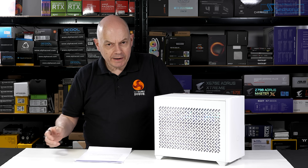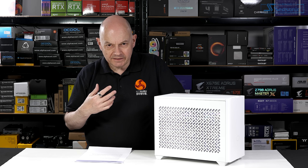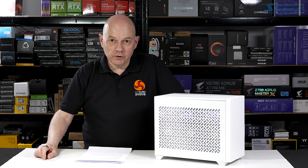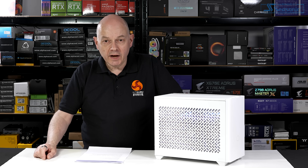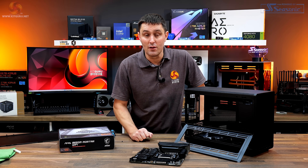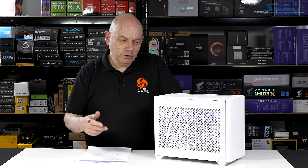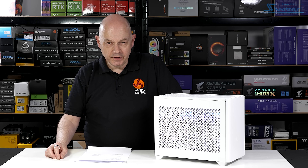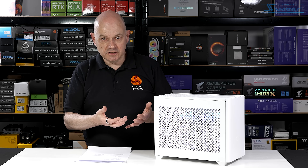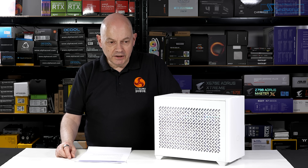As we reach conclusions about this Cooler Master NR200P V2, there's something fundamental to bear in mind: this case is the case out of the bare bones — the NR200P Max that James previously reviewed. And James loved the NR200P Max. But this gives me a conundrum, because I don't quite understand why this NR200P V2 exists. When you buy the Max bare bones, you get the case, the power supply, and the cooler as an assembly — you put the motherboard, processor, memory, SSD, and graphics card in, and you're done.